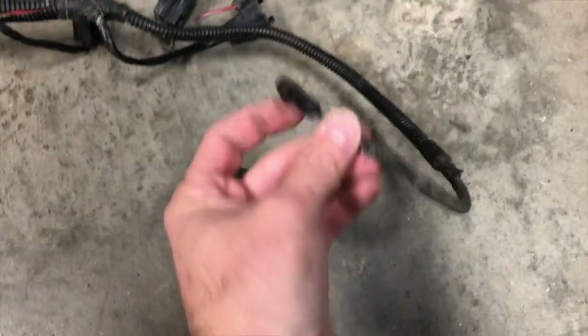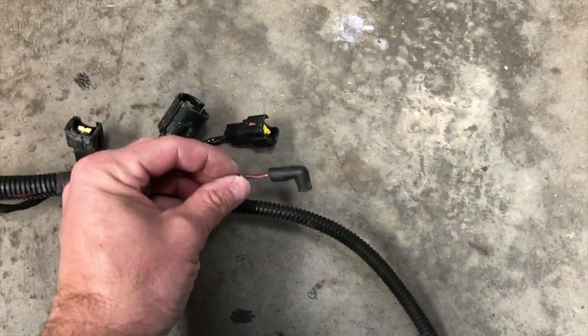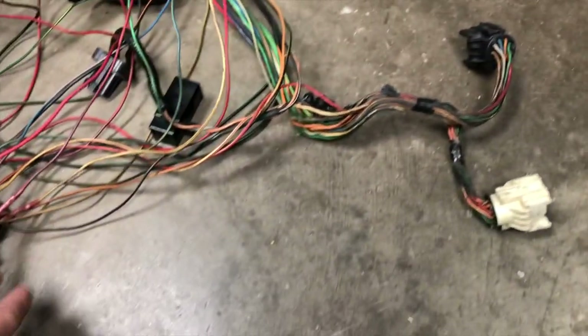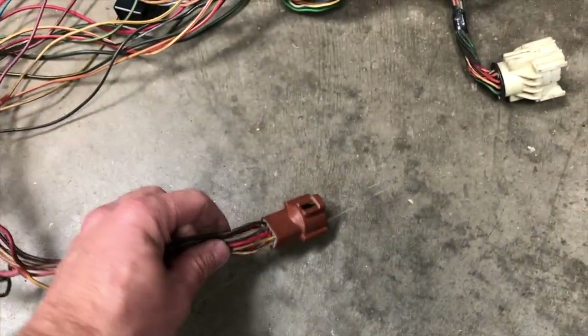We're also going to salvage the oil pressure sensor connector and the coolant temperature sensor connector and the harness, but unfortunately it runs through the injector harness and also goes through these salt and pepper shakers. So we're going to bypass the salt and pepper shakers and connect them directly to the connector next to the master cylinder.